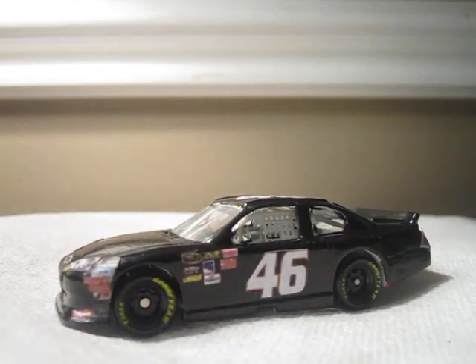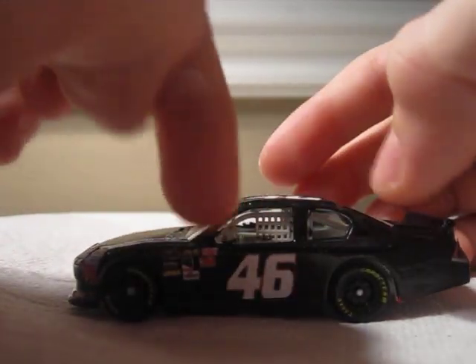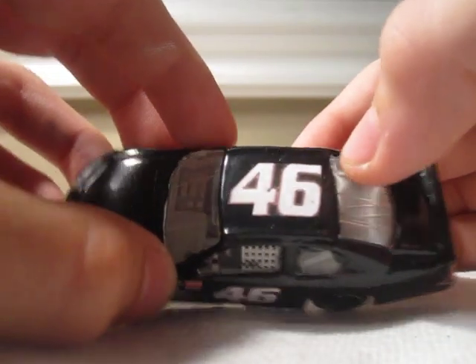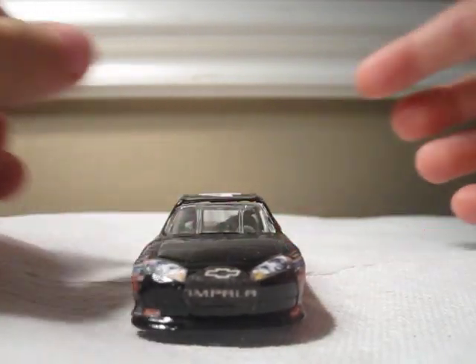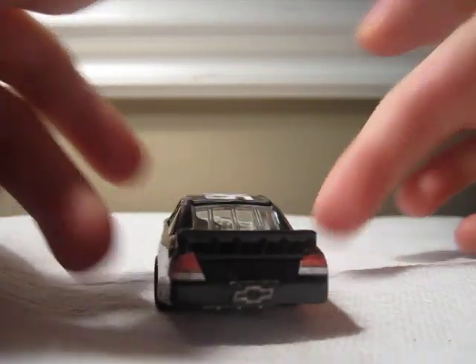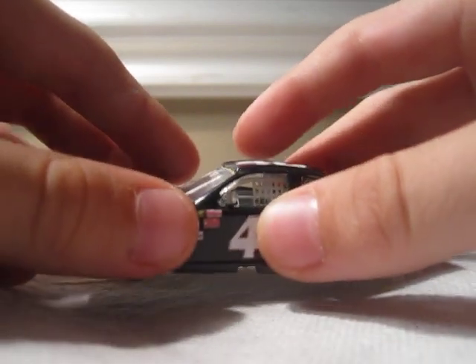The colors on the car are black and white and red. The paint scheme is just a black car, and the number is 46 — white on the red line and black. And the top is the same. Here's a 360 view of the car: left side, front, right side, back, top, and bottom.